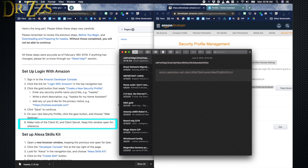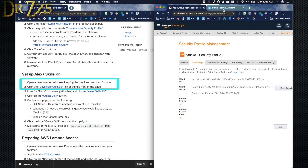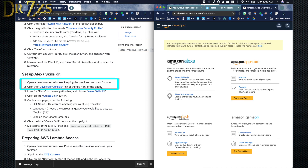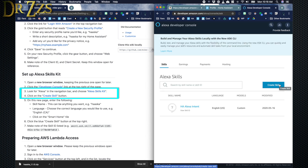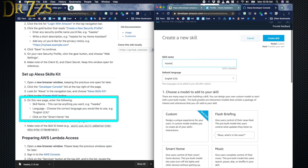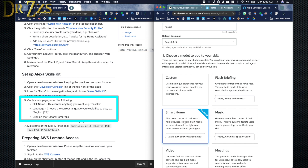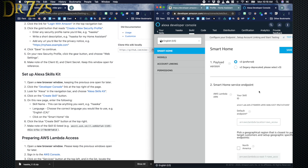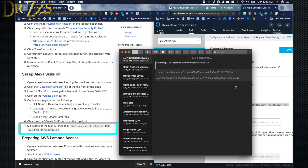Now go back to developer.amazon.com, open up the left panel, and click Developer Console. At the top, choose Alexa Skills Kit and then Create Skill. Give the skill a name — HAASKA is a good one. Choose your language and select the Smart Home tile. Scroll back up and finalize by clicking Create Skill. On the next page you'll get a skill ID number — save that as well. Go back to your document and copy and paste.